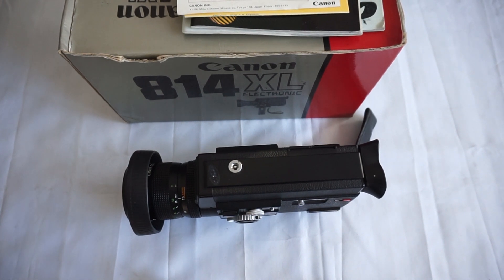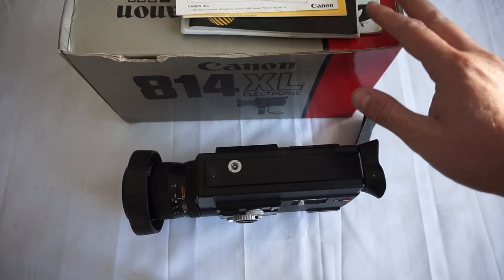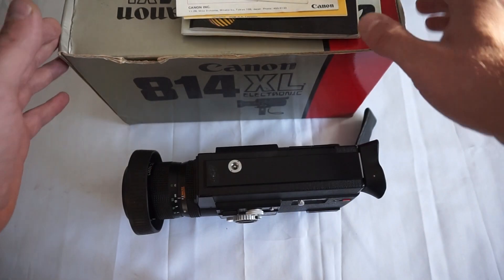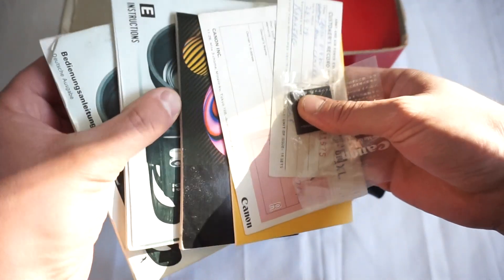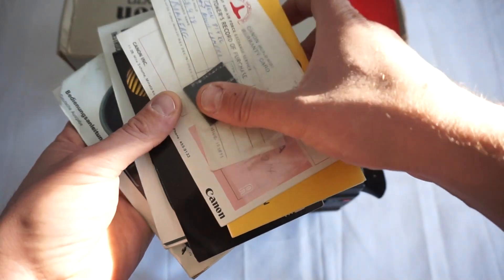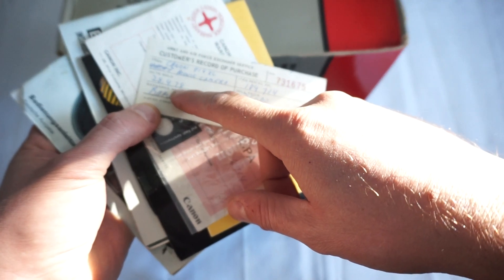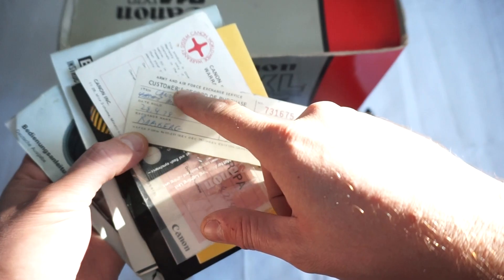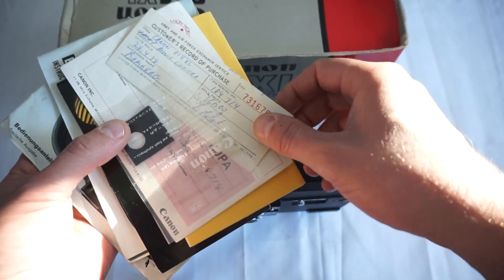As we all know, one of the kings of Super 8 cameras is the Canon 814XL. This particular one is in great condition, as you'll see in a second, with the original box. The camera was bought in 1978 for the price of $360 at the Army and Air Force Exchange Service, so this particular camera has a great history.